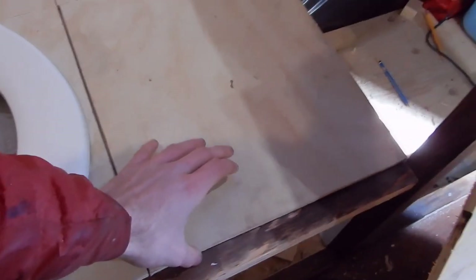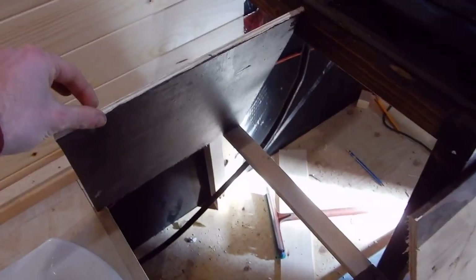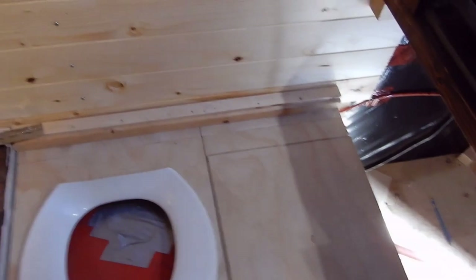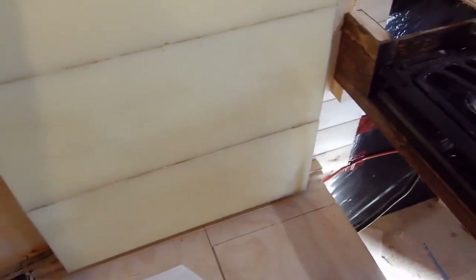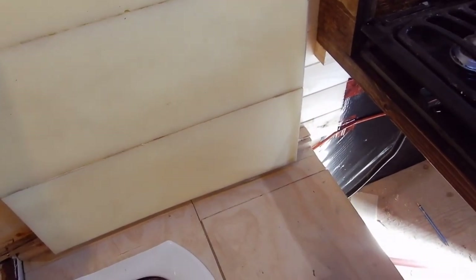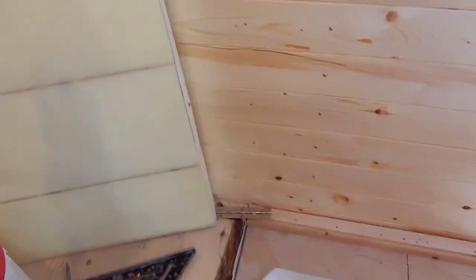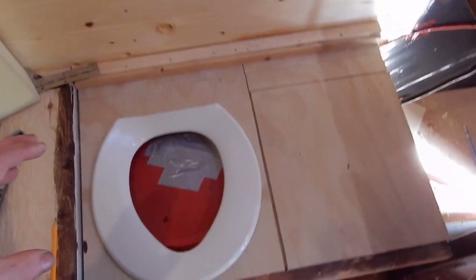So I've just cut everything down, including the lid, by two inches — so basically these little strips here mean the front portions are now two inches shorter when they lift up. The reason I'm doing that is so that the foam has plenty of room when the lid goes up, making this toilet a lot easier to use if you don't need to fully remove the foam and move it every time you want to use it.